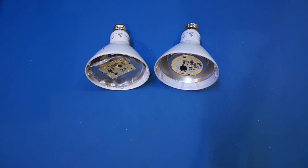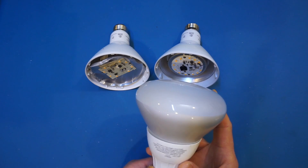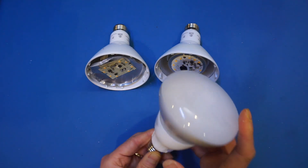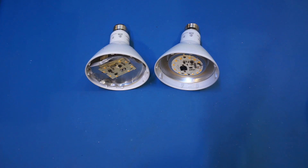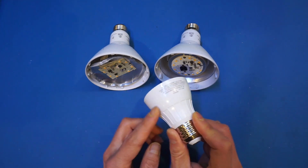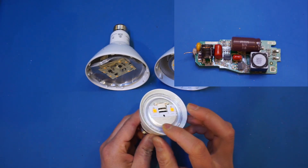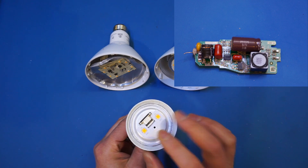To be fair, the build quality and circuit design in general for these LED light bulbs have improved quite significantly over the last decade. For instance, the batch of 65-watt Cree LEDs that I purchased three years ago had all failed within the first 18 months, every one of them without exception. The failure mode for all of them was pretty much the same, namely the overheating of the switching power supply circuitry.